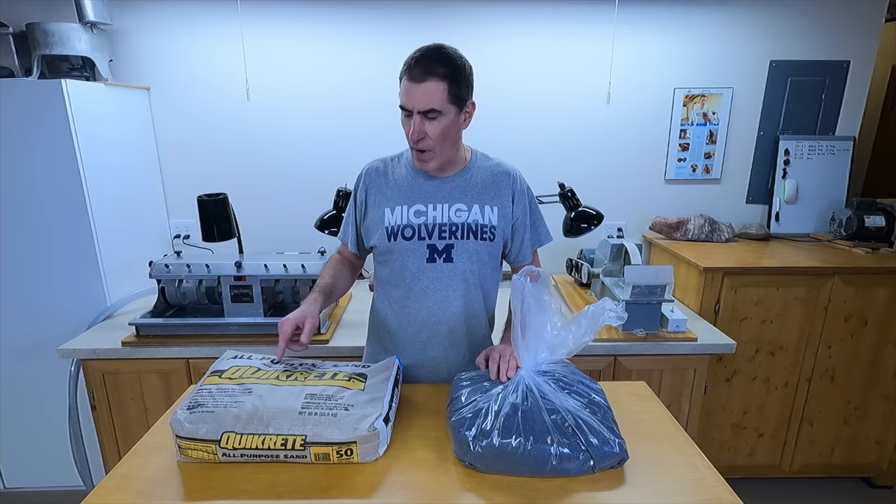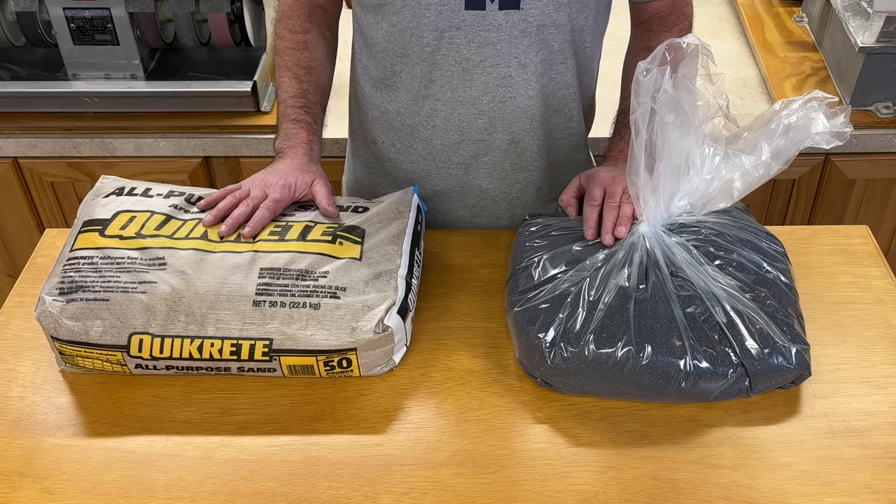You might be wondering why I bought sand when you can just go out and pick it up. I bought it for two reasons. First off, it's winter so there's snow on the ground. And secondly, I wanted a more standardized sand. Sand varies a little bit — there's some that's kind of powdery and some that's more coarse. This is Quikrete brand so you know exactly what I'm using.